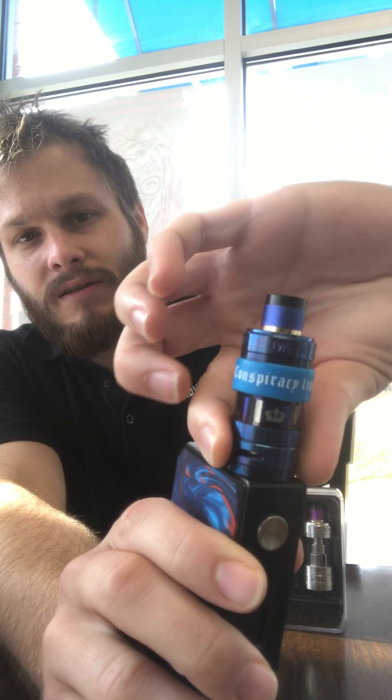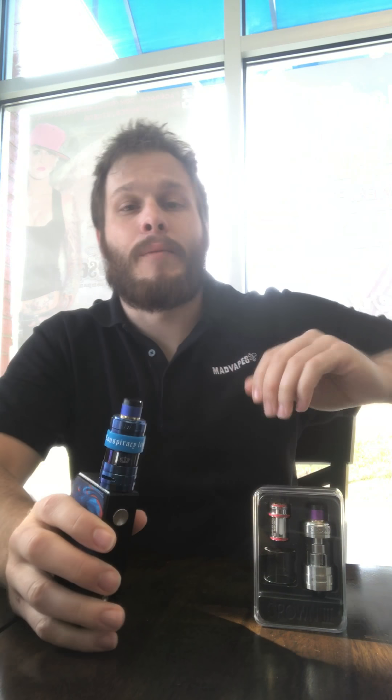We haven't done one of these yet. It is a wonderful tank — excellent airflow, really good flavor, and the coil life seems to last.